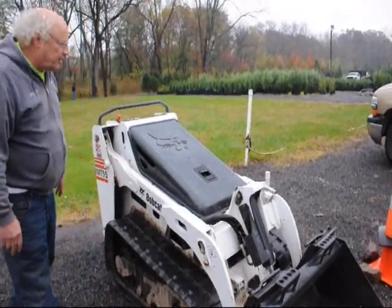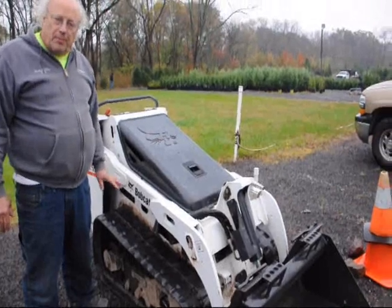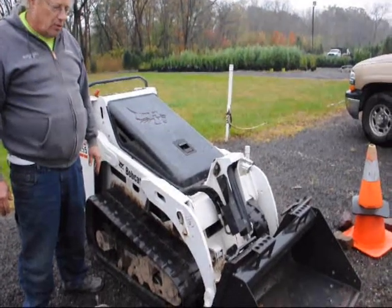This machine has about fifteen hundred hours on it for three years in use. We've probably transplanted with this machine five to ten thousand trees — large trees all over the east coast.